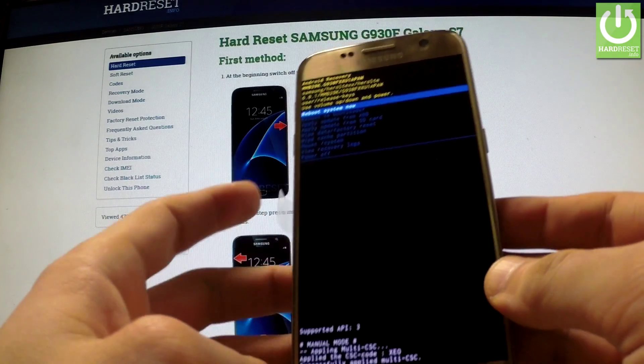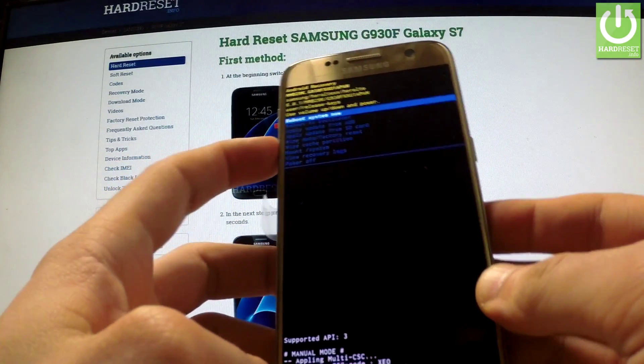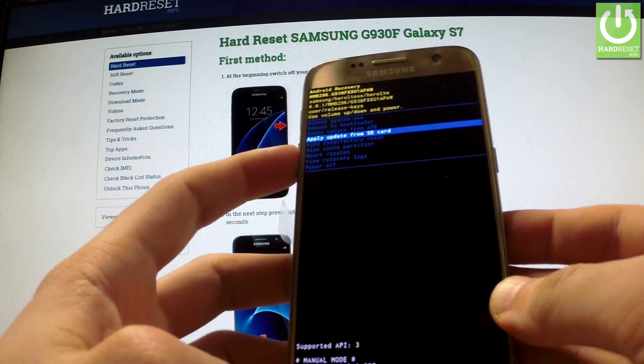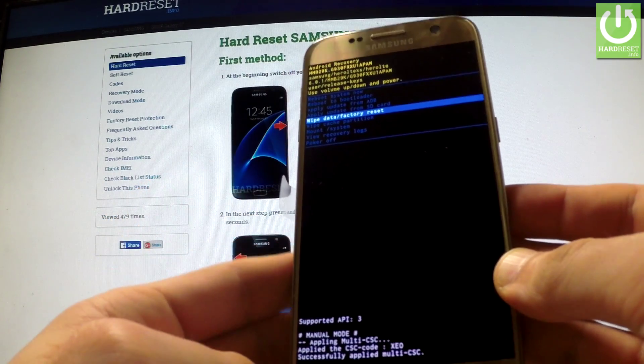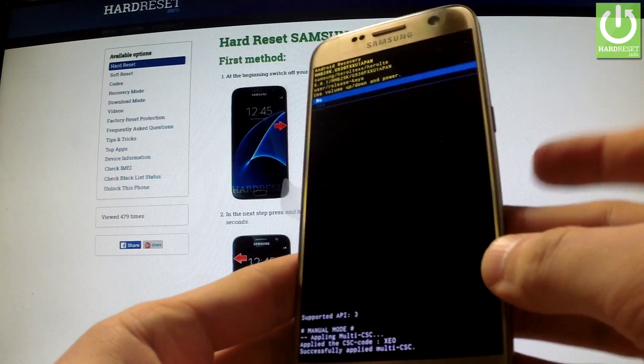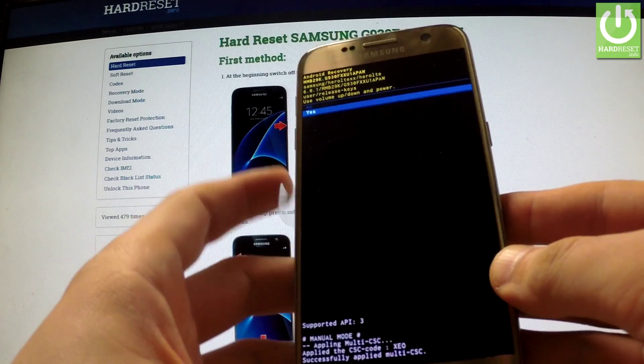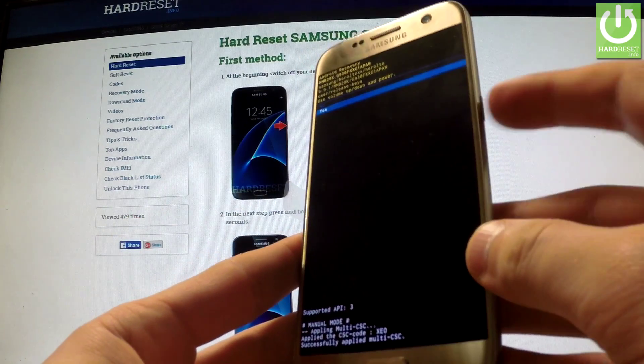You can navigate here by using both volume keys — volume down and volume up. You should highlight 'wipe data / factory reset' and confirm this option by pressing the power key. Then scroll down to 'yes' and confirm this option by pressing the power button.